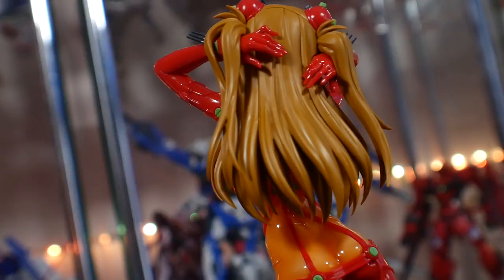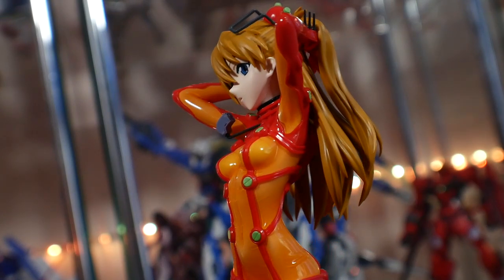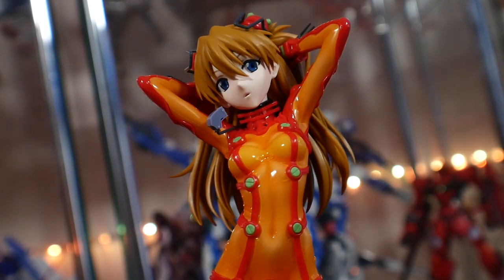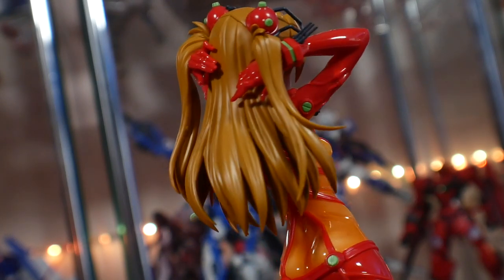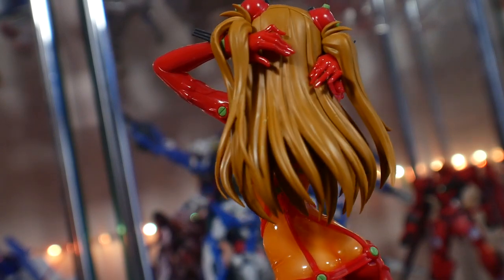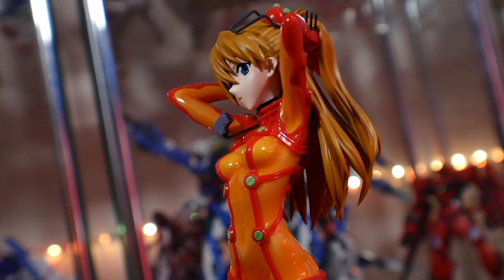Her overall construction was actually pretty decent — no real issues. I pretty much just snipped everything out with one snip and put it all together. There may be some visible nubs, but I haven't really seen any because a lot of the nubs are pretty discreet and in well-concealed locations. You more than likely won't be seeing too many nubs, except maybe on the legs, but this is going to look good just straight up snipped off the runners and put together.